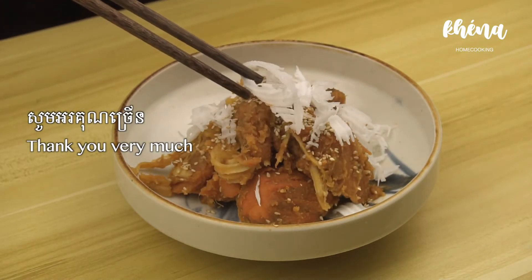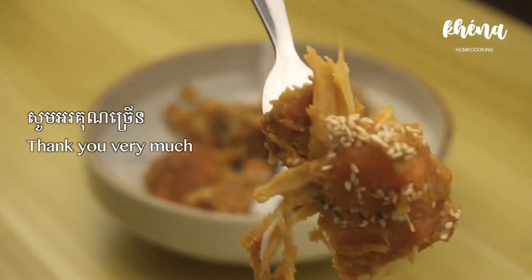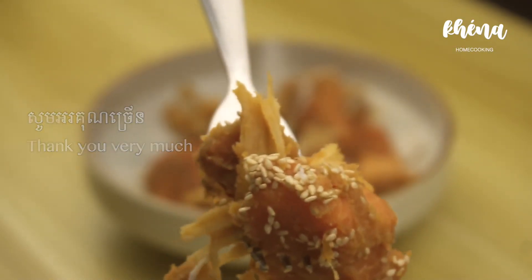I hope you like this recipe. If you make one at home, please tag me on Instagram. See you around. Thank you!